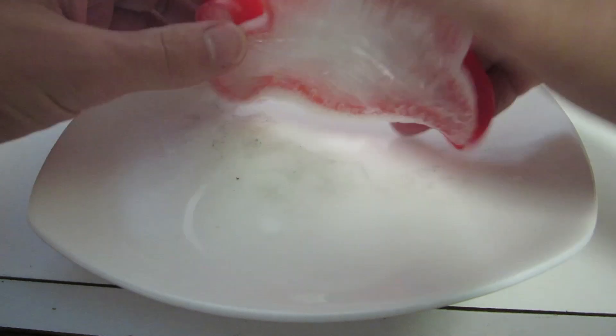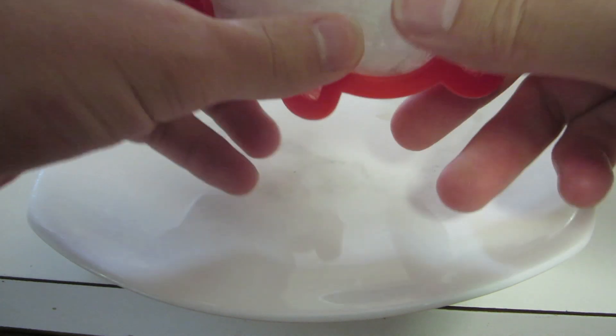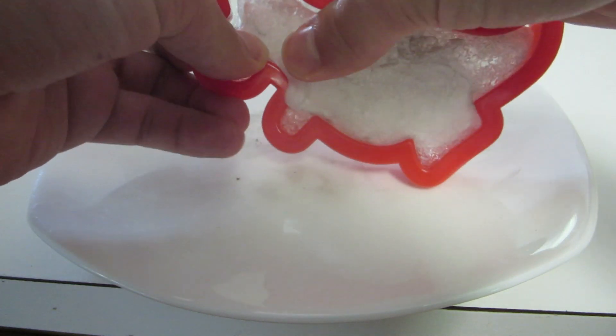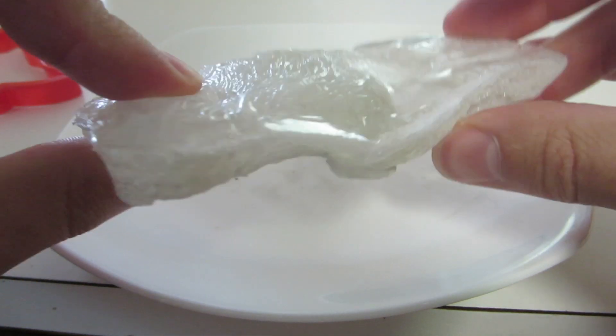Alright guys, it's about two days later and this is our final product. So let's see. What's interesting is that this side is not as hard as this side. I'm going to see if I can get this dinosaur out of the mold. There we go. Isn't that neat? It's like a faux plastic dinosaur. Roar. Make sure you subscribe.